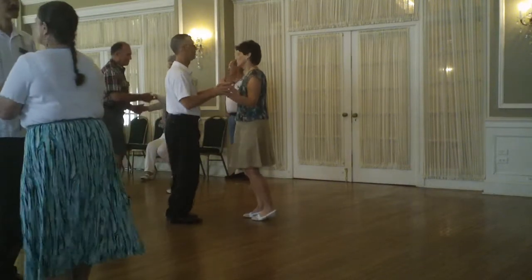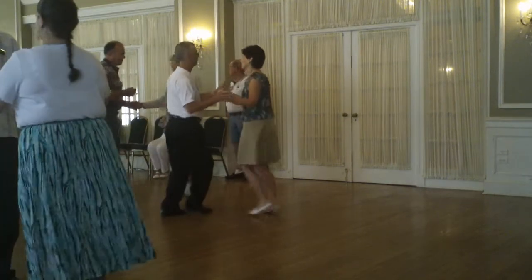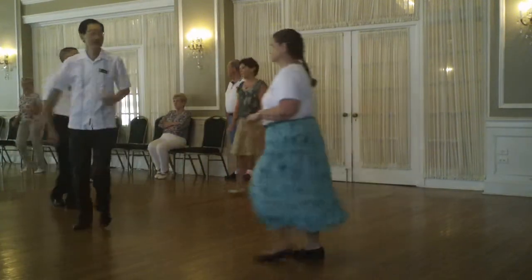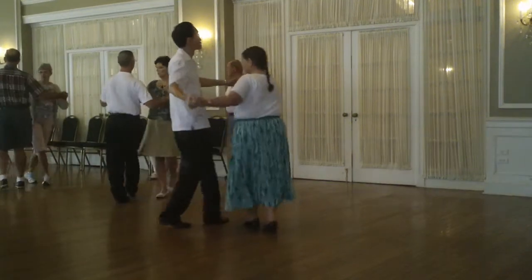Face line twice. New Yorker. Face line, walk to a chop, circle away chop. Circle away chop, together to underline. Shoulder to shoulder twice. Chase peek-a-boo double.